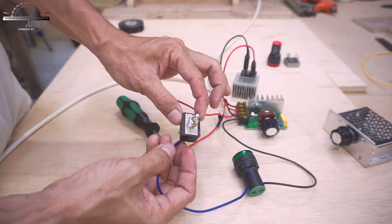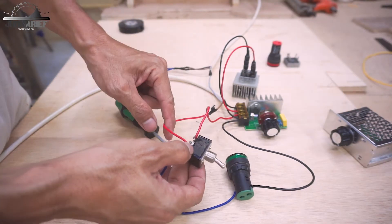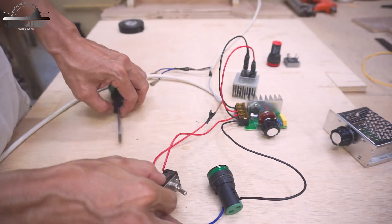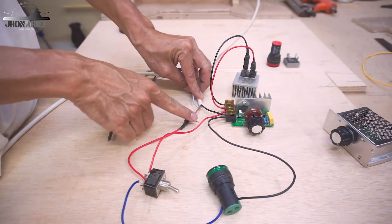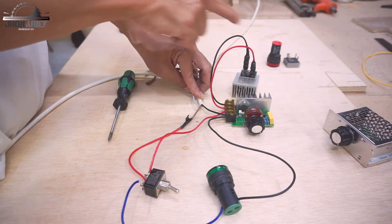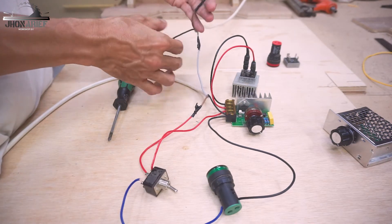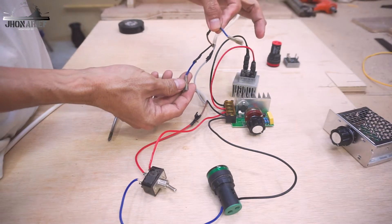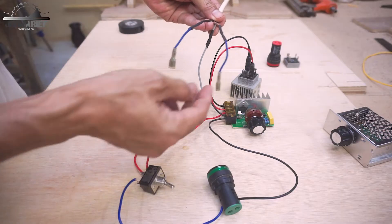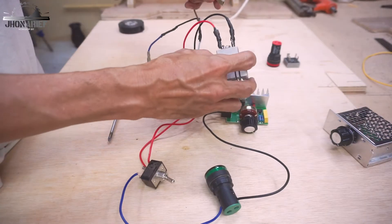To repeat the full circuit: this is the output to the light indicator, this is the output to the speed controller, and this is the input from the wall socket. You can see the dual socket, and the output from the speed controller goes to the rectifier diode. From the rectifier diode the output is DC power, which goes to the motor.